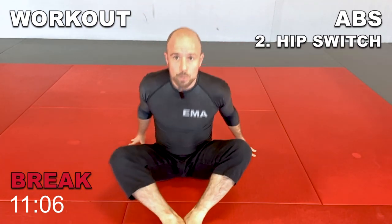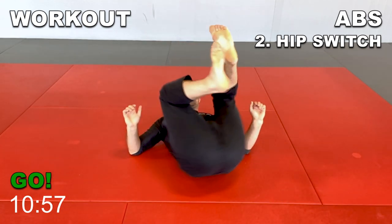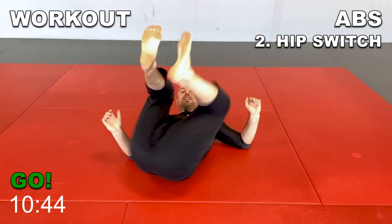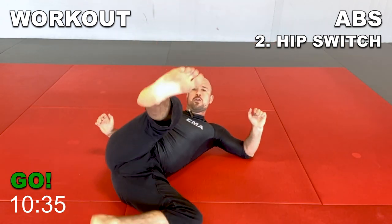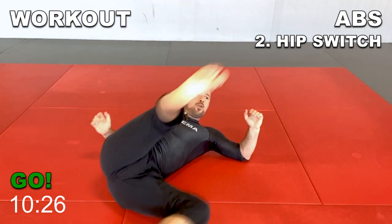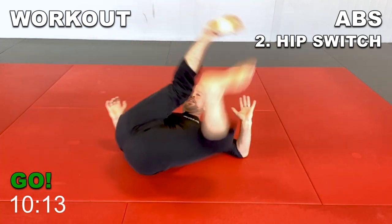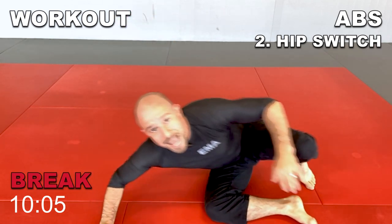Next one — hip switch. We're working on moving our hips from side to side, using our elbows as base on the ground. Two variations: beginner and intermediate. Beginner variation: just move your hips from one elbow to the other, keeping your knees nice and wide apart and your feet pointing up. Elbows don't move — hips move far from side to side. If you're a little bit better at this, add a twist: bring one leg all the way to the ground, switching sides, always keeping that one foot pointing at your imaginary training partner. When you feel the burn, slow down the descent of your hips and keep your top knee very close to your chest.